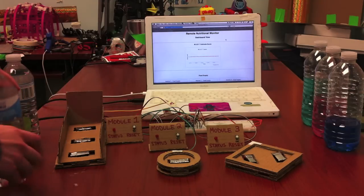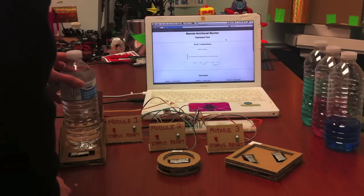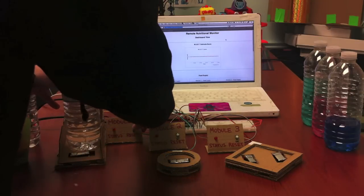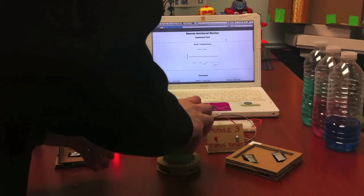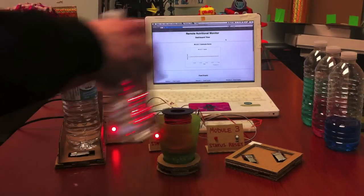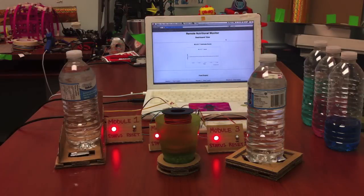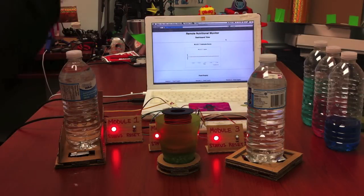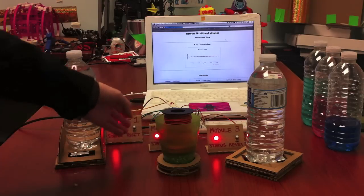Now we can place the food onto the sensors and record the full weight. Once the full weight has been recorded, it enters into the monitoring state, which you can recognize by the status LED being on.